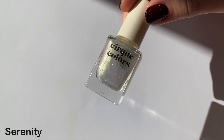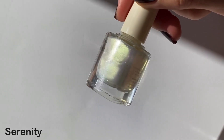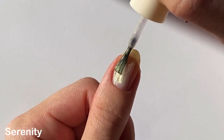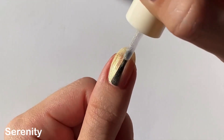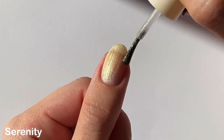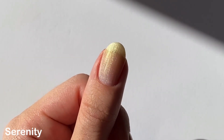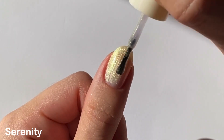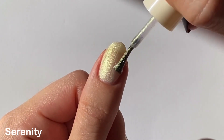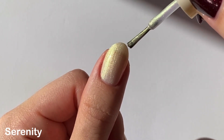Next up we have Serenity, which is basically the same finish as the last polish, but this one is the only one with a multi-chrome shimmer. Here it's picking up kind of gold, but head-on it's actually more of a bright lime green shimmer, and in more extreme angles it leans kind of peachy — I thought that was really interesting. At first I thought this one would be my least favorite, but that multi-chrome shift is really growing on me. This lighting made me think of Moonbeam, so I will have a comparison of these two later in the video.